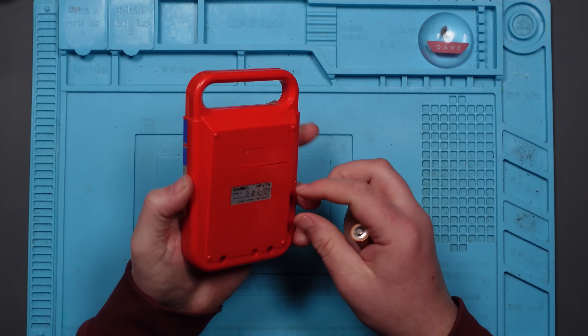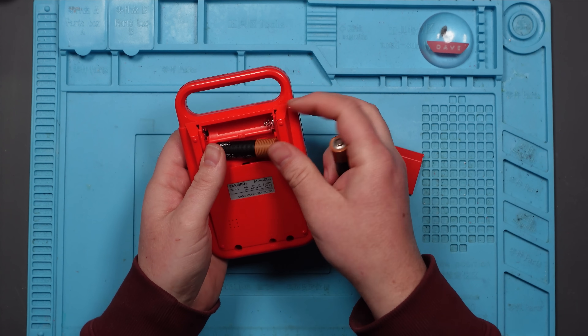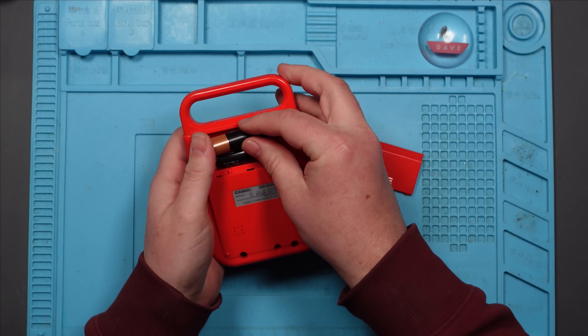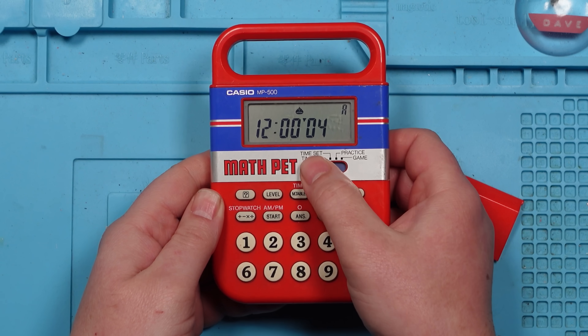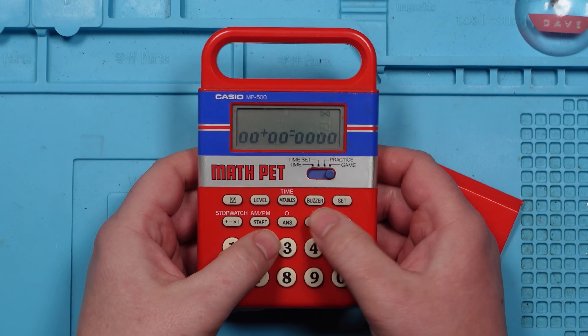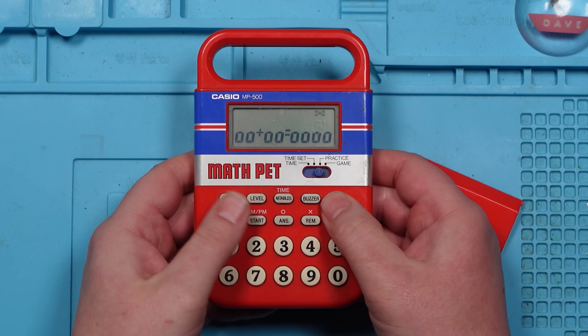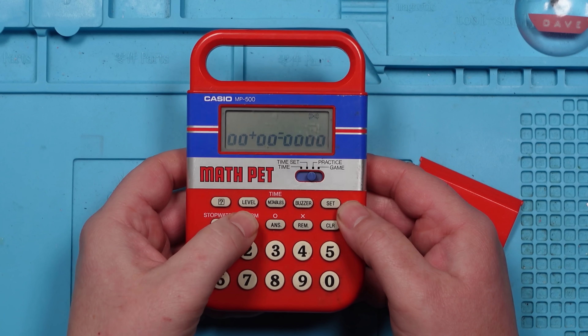This has a bit of a weird fault. I've already tried this because it was untested, and obviously that means it's broken. But when you pop batteries in, it appears to work. Change it to game mode and it just goes all weird. Nothing seems to start the game — there's a button that says start but it doesn't do anything.